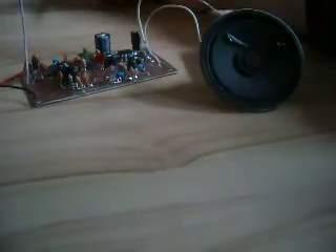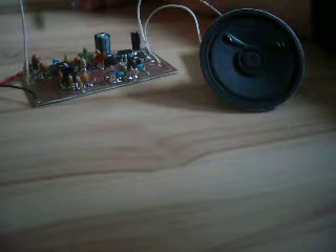Hi there! This is another project from me. It's a receiver made with the NE612 mixer chip.